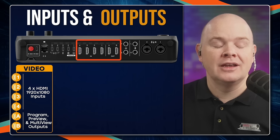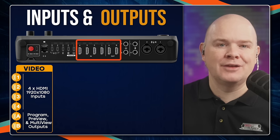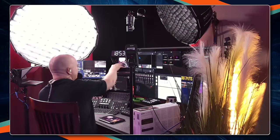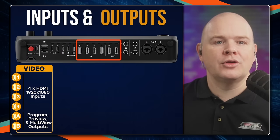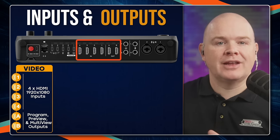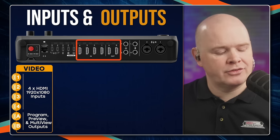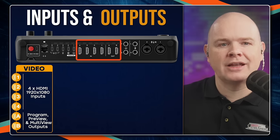You've also got HDMI outputs A and B, which can either output the program feed — basically the feed going out into the recording or live stream, useful for a teleprompter monitor — or a preview feed. The preview is where you have multiple cameras set up and one is going out into the feed while another is queued up to go live next, so you can see which shot is queued up. We'll take a look at that in due course.